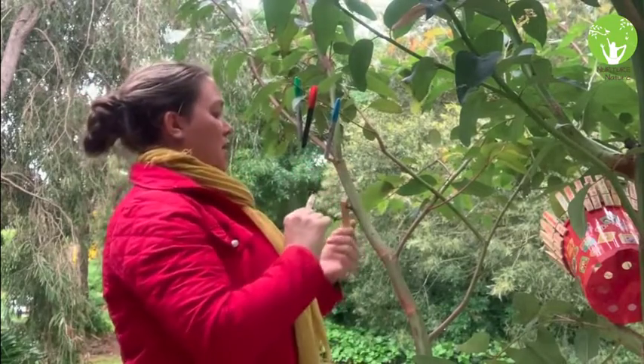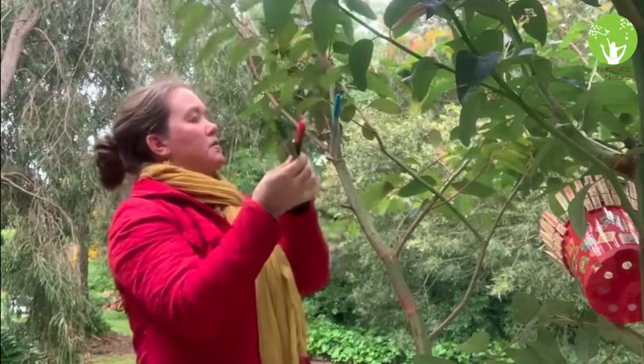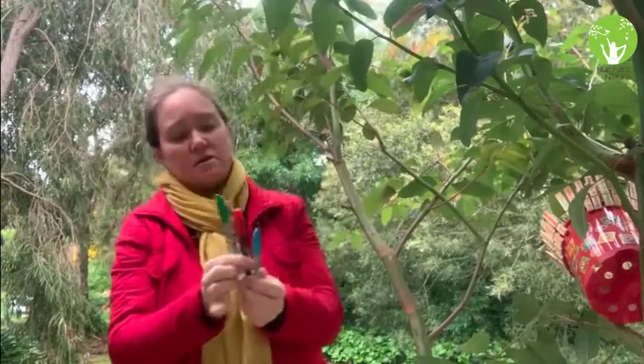The next thing we need are some blank wooden pegs — I'll show you what we're going to do with those in a moment. We need some markers, and a big sheet of paper, because you're going to have lots of ideas. Now that you've got all your materials to make your bucket full of nature, I'm going to go through the seven easy steps and then you'll be ready for lots and lots of fun outdoors.